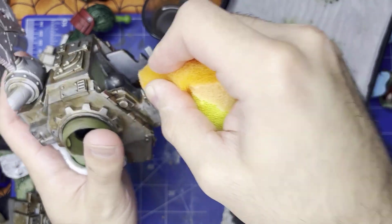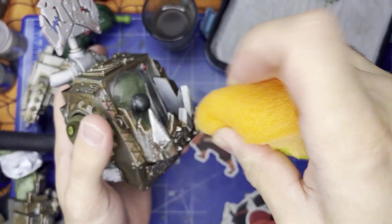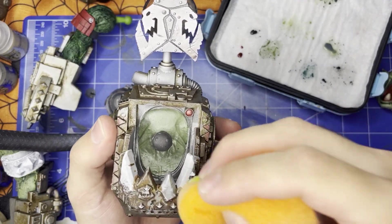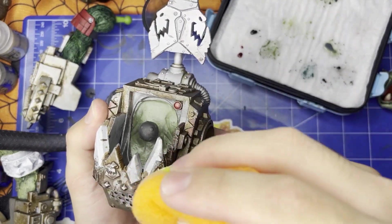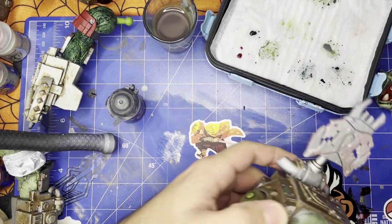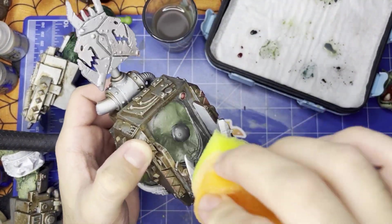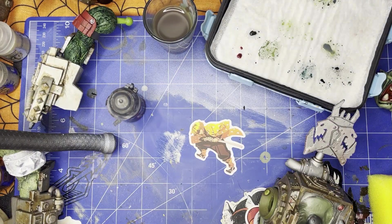This is another cool weathering technique — if you take a sponge and some paint of your choice, I'm going to use it to give some depth to the teeth. See how it kind of just looks like speckling? I'm just going to use it on the teeth bits and layer it up with some reds.